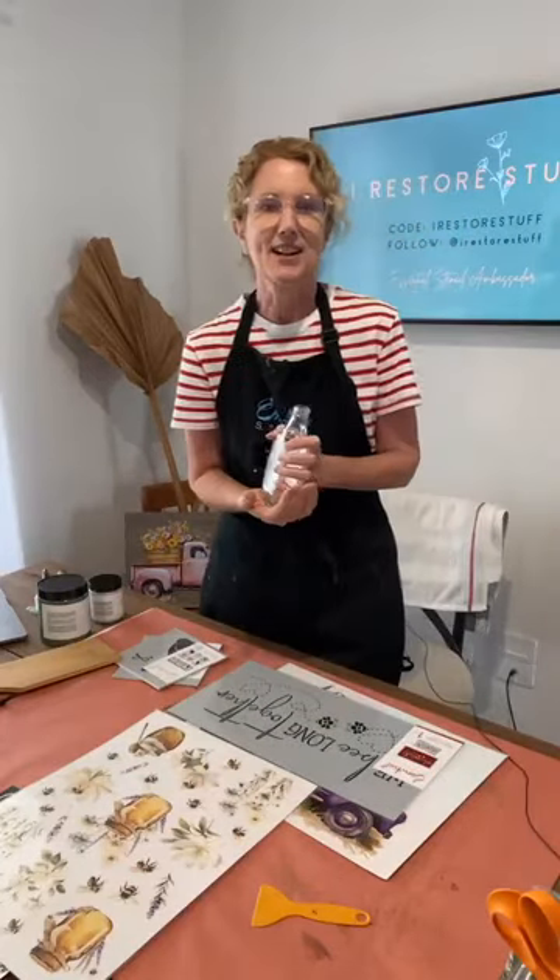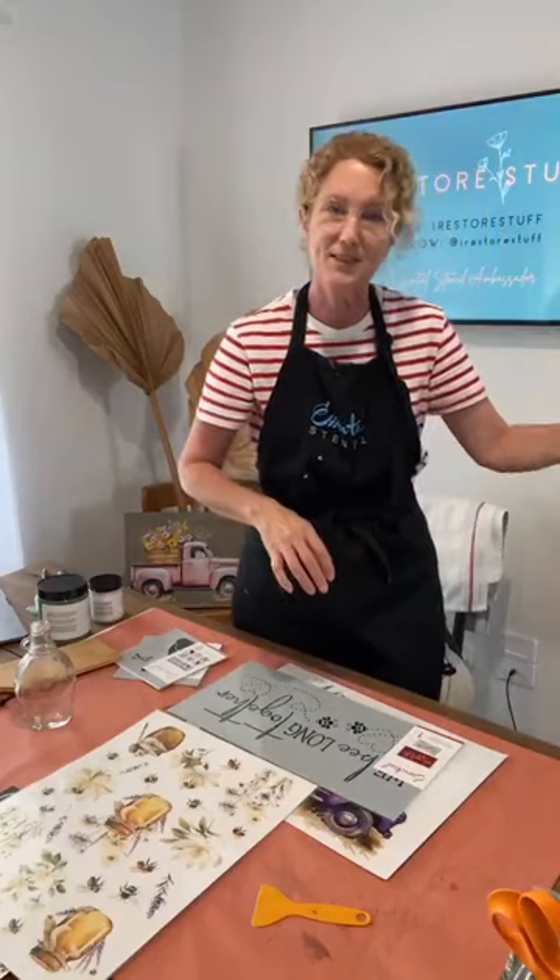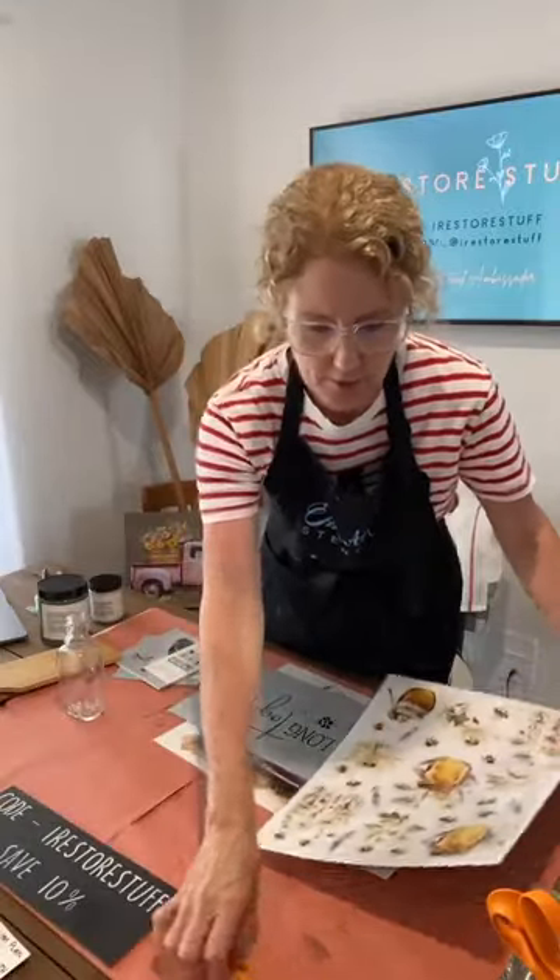The next two weeks are the upcycling challenge and you can join using the link in the description of our live. I actually did not get a chance to do more thrifting — or 'op shopping' as we call it in Australia — this week, but I thought I'd show you some ideas for things you could thrift or look for around your house. I've got a bookshelf in my workshop for probably a number of years, painted white but looking a bit shabby, and now that I have big shelving in the garage for paints, this is perfect to upcycle.